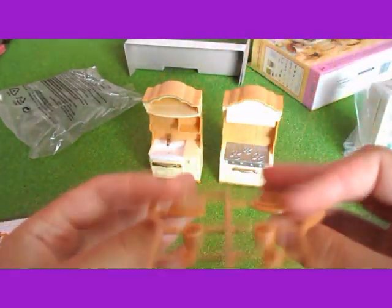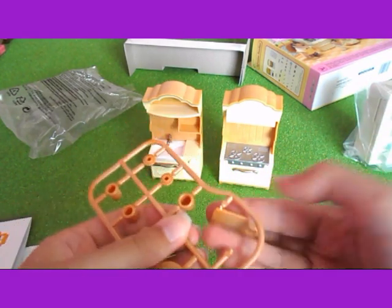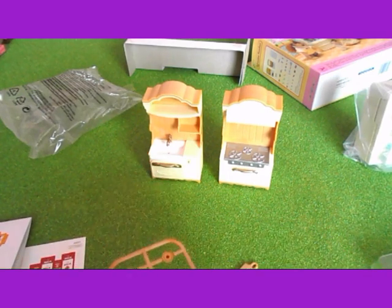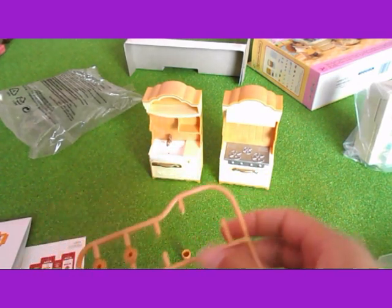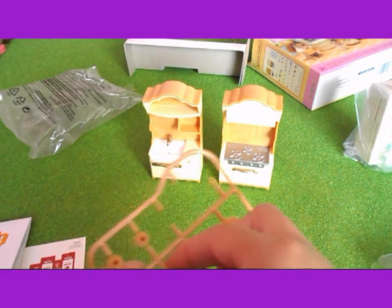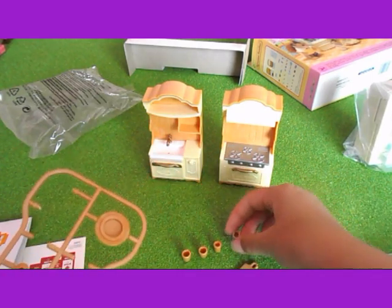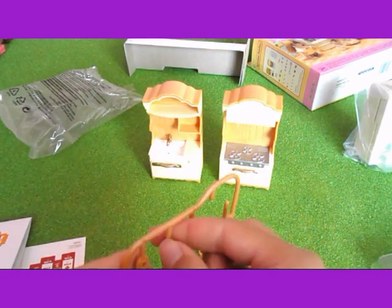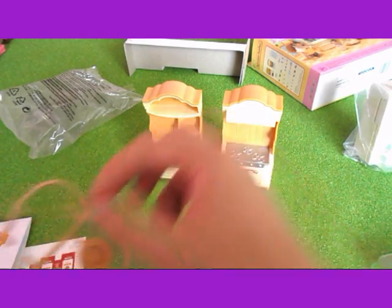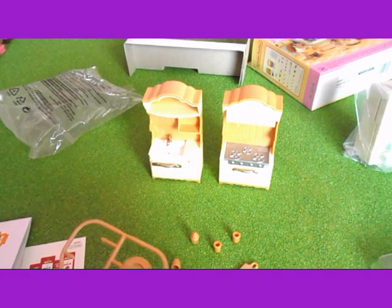And then this is, I think, a chopping board. And these are cups I think. And I think these are lids — they go on here I think. Yeah, I think the lids go on there maybe.